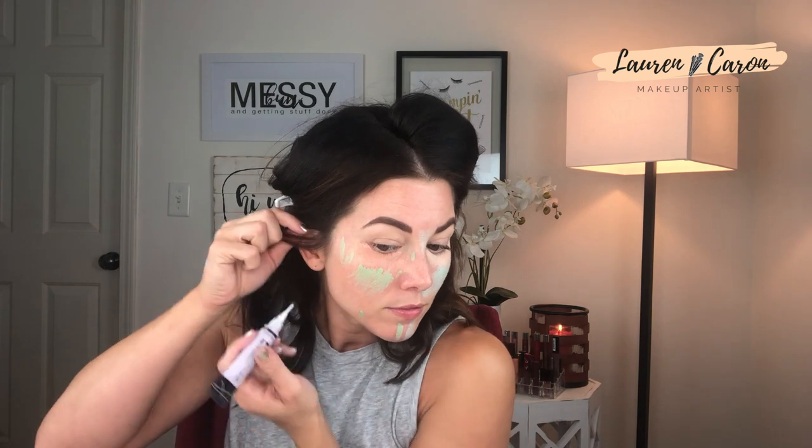I don't typically use purple a whole lot, but for the sake of showing every color today, I'm going to apply it along my jawline — the places where I look a little washed out on the sides. We'll just dab a little bit and do the other side where my skin looks dull.